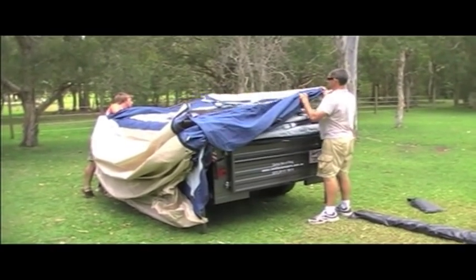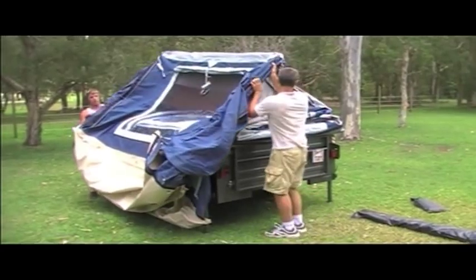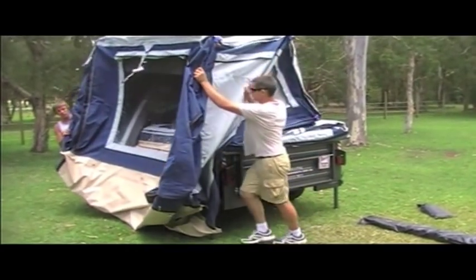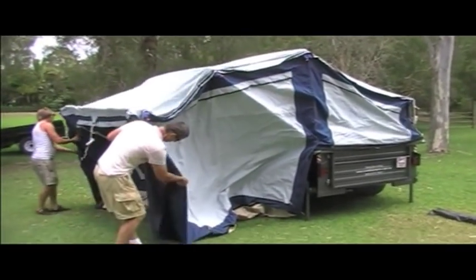Then there should be basically a couple of loose poles that aren't actually attached to the camper trailer. You grab those and slide those off, then give it a pull and it should fold out.